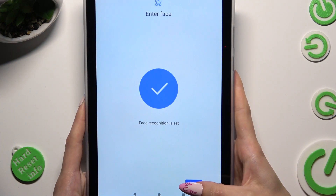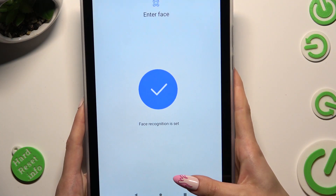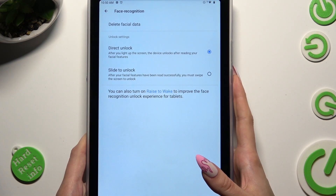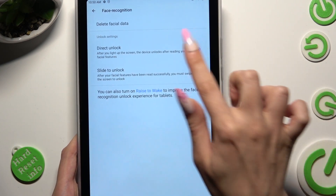After that, tap on Finish at the bottom right corner, and adjust all of those options however you want to. You can even delete your facial data right away.